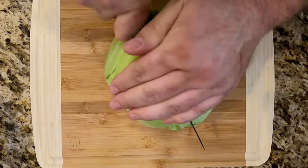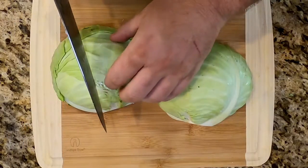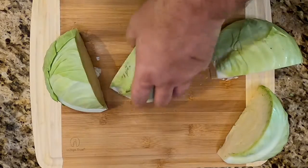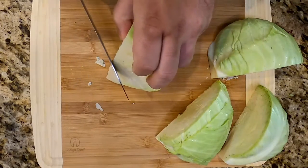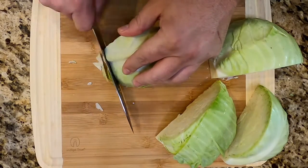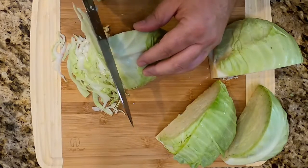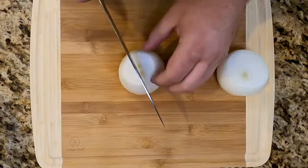We're gonna let that steep and while that's steeping, we're gonna get on our veggies. One medium head of nice cabbage — cut it into quarters, take the stem out, and slice it very thinly. Think coleslaw thin. Do them one at a time; be careful you don't cut your fingers off. The top of the core is super sweet, super delicious — eat it raw, it's like your little treat while you're working. Thinly slice all four quarters. Got a bowl of nice thinly shredded cabbage. Put that off to the side.